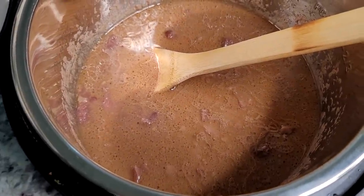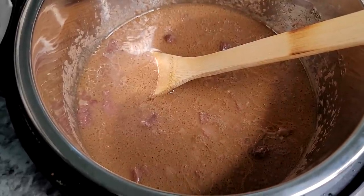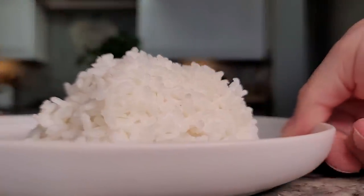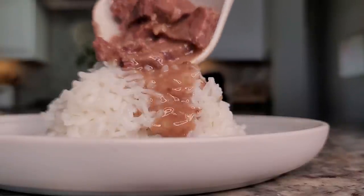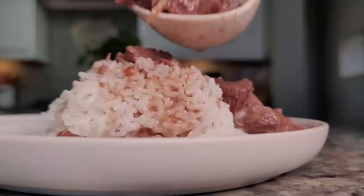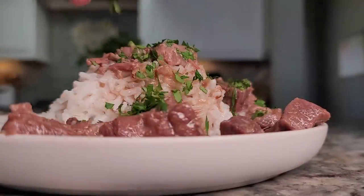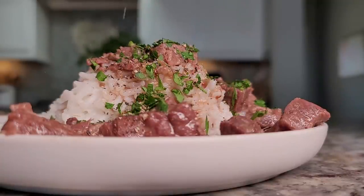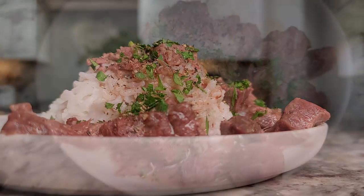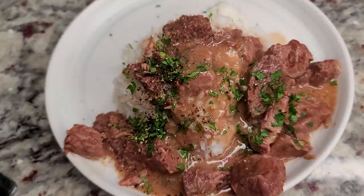It's really easy, super quick in the Instant Pot. You could also do this in the slow cooker and it works just as well. I hope you give this recipe a try, I hope you like it, and thanks for watching.